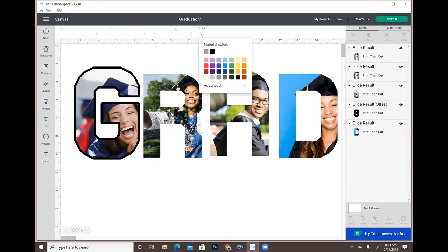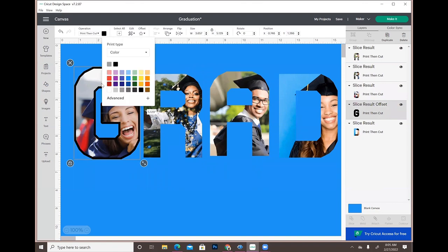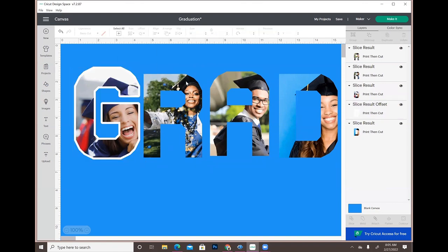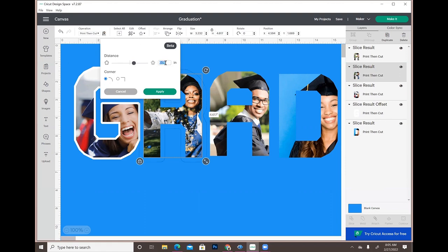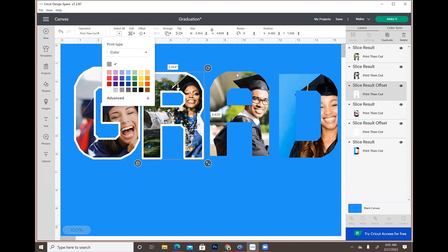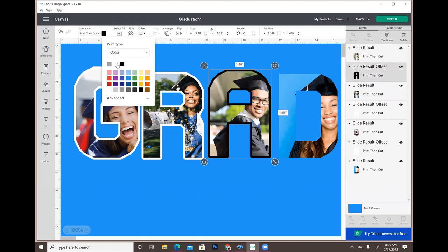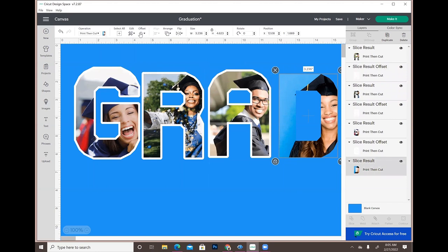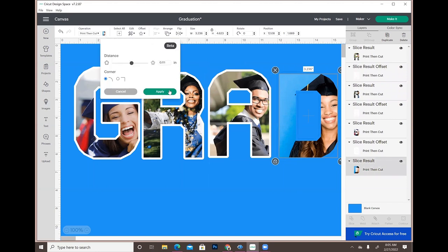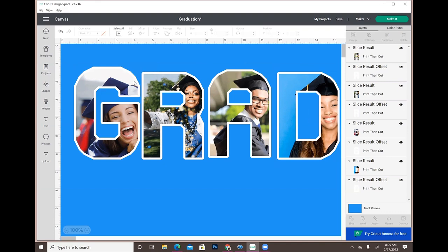I'm going to turn the print-and-cut white because I'm using white glitter. I like to design with everything looking the way it's going to look on the shirt. The offset size was 0.111 — I'll click Apply and turn it white, then do the same for A, Apply and turn it white, then D, Apply and turn it white. Now I have all of the letters with their offsets.